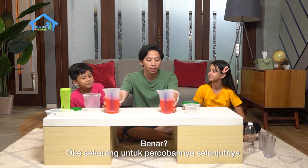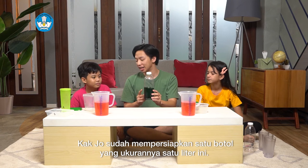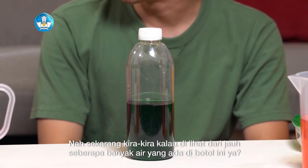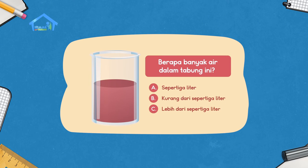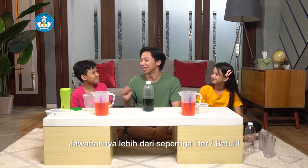Coba sekarang kalian tebak lagi ya. Coba tebak kira-kira kalau dua per tiga liter akan jadi seberapa tinggi dari gelas ukur ini. Coba sekarang Dodi isi sampai menjadi dua per tiga. Kalian udah yakin ya dengan ini? Ini adalah dua per tiga ya? Kalian benar! Hebat! Jadi, dua per tiga itu segini ya. Teman-teman di rumah, jawabannya sama seperti Sinta dan Dodi juga. Benar!